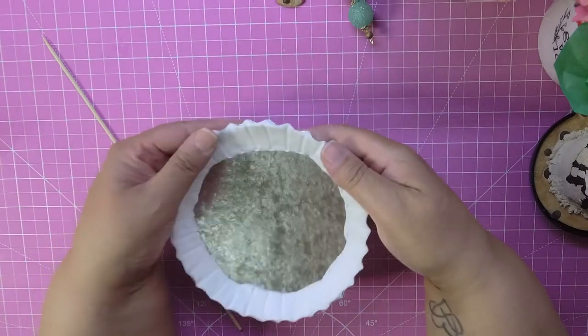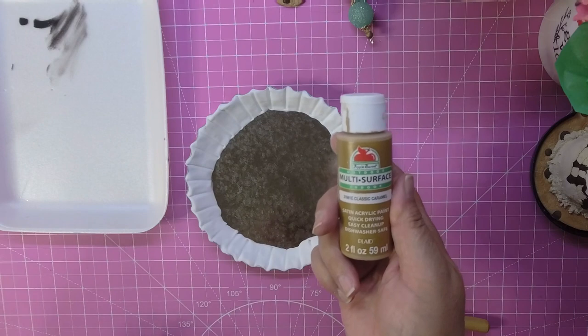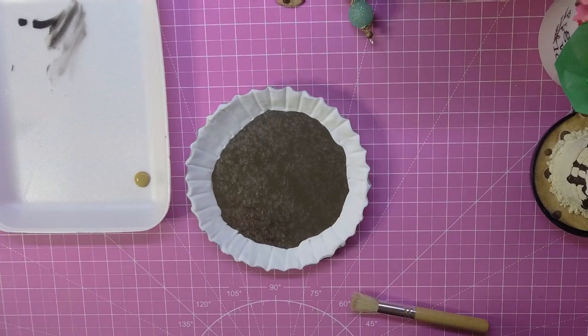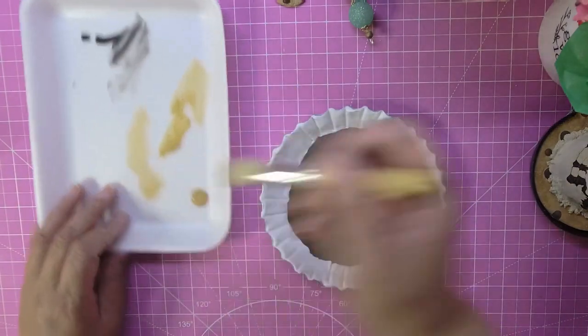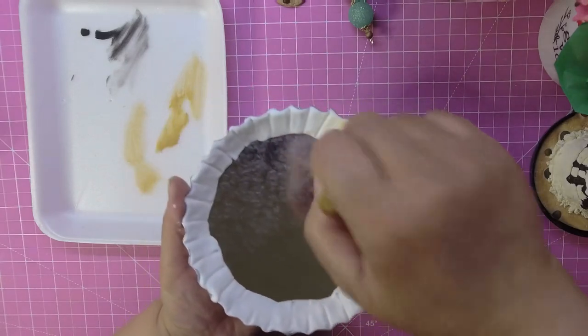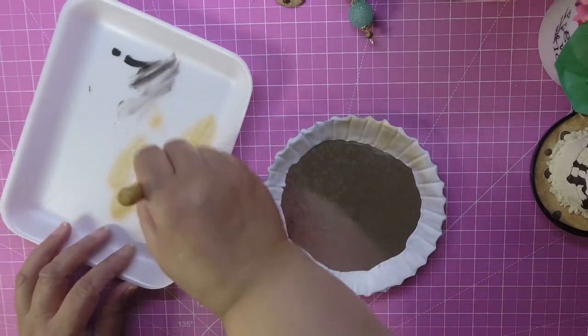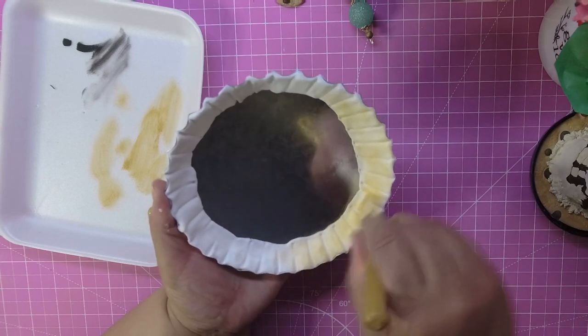I would technically let this dry a little bit before putting paint on, but since we're doing this video I'm just gonna go for it. We're gonna dry brush some paint. I'm starting with Apple Barrel classic caramel — just put a little drop, you don't need a lot. Take your brush and take most of the paint off; you don't want too much. Then just go around the crust to make it look baked. You don't want to cover the whole thing because it'll fill in every crack and crevice and won't give it that baked look.